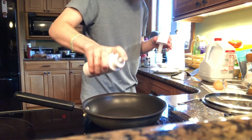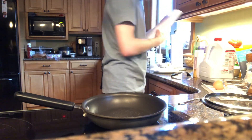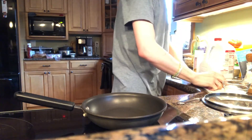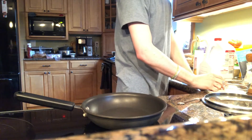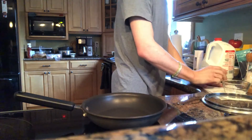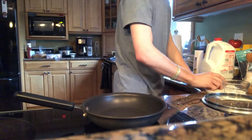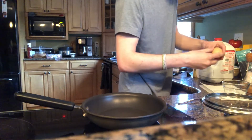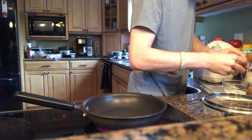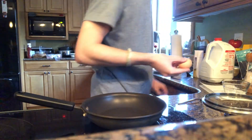We're just gonna spray a little bit of that oil into the pan. And if you're feeling real zesty, you're gonna take a paper towel. Take your egg — moment of truth. How shitty of a chef am I? I'm actually gonna turn the light down so you can see this. So you're gonna take your egg, you're gonna crack it. I didn't crack it. Okay, now we cracked it. Cool.